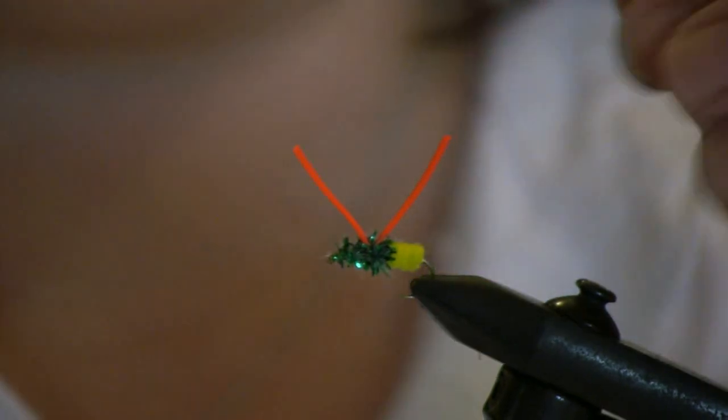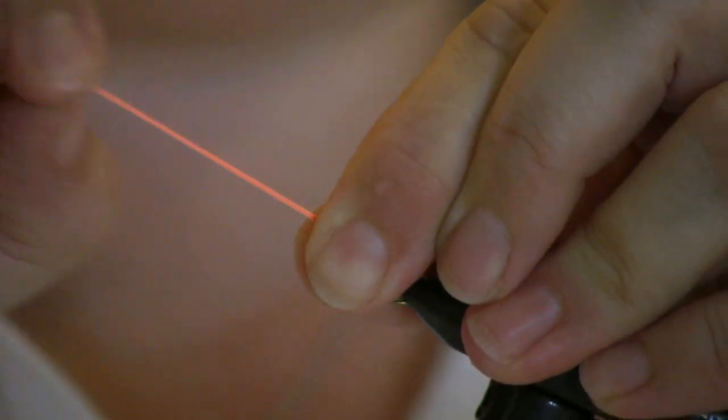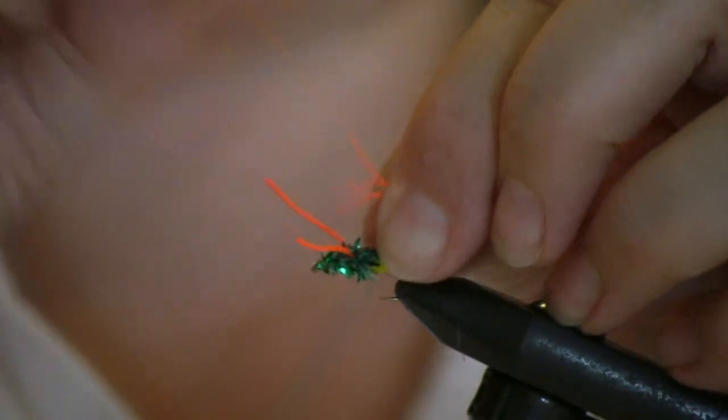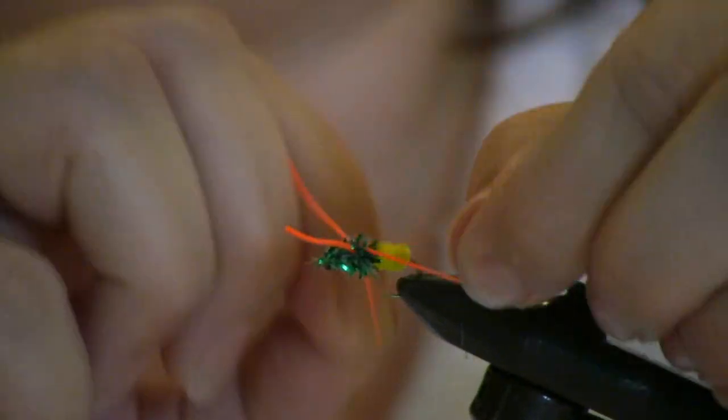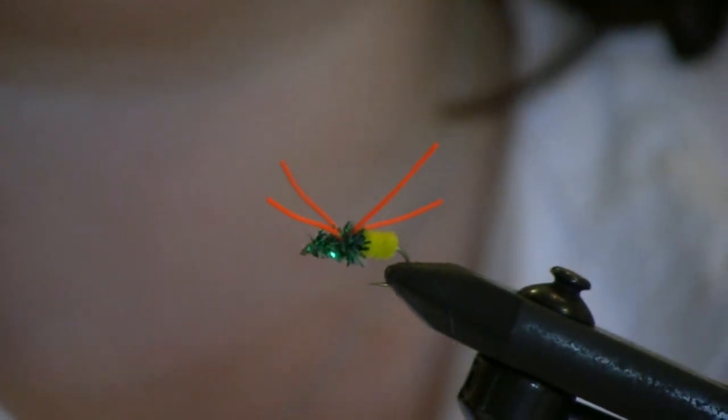An easy way to separate the legs is to hold the fly with one hand and pop it with the other hand. Eventually the little legs will separate, and then you can position them where you want on the fly. And don't tell anybody — I hope to catch some fish tonight on this.